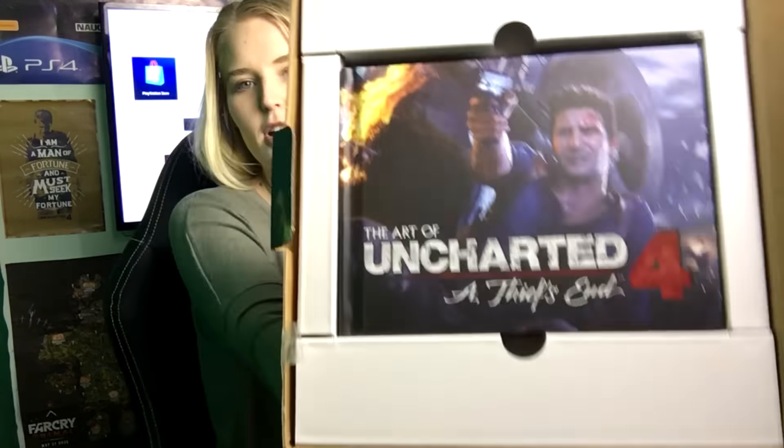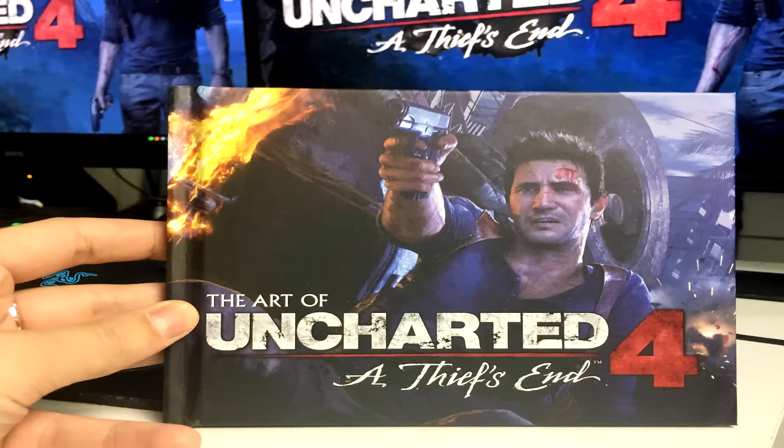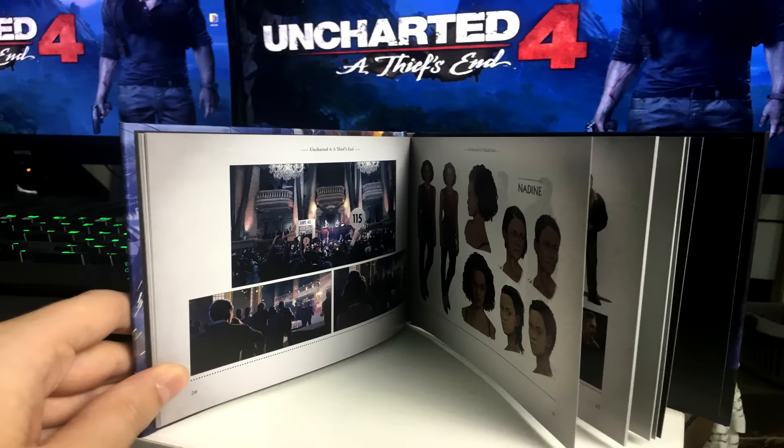As we open it up here, as you can see, there is a book. Can you guys see the book? I will show you close-ups and some screenshots. The Art of Uncharted — so in here, like all Collector's Editions, you've got lots of pretty artwork.